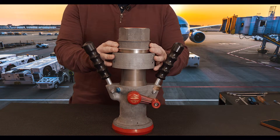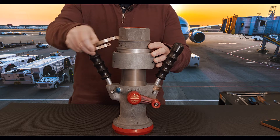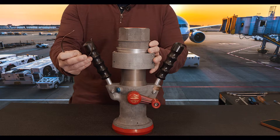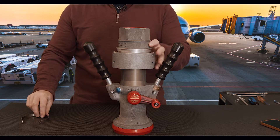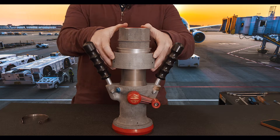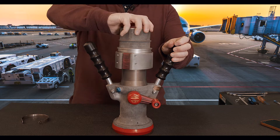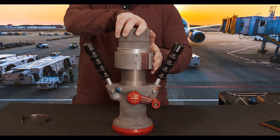The dry brake quick disconnect has three independent interlocks. The first is a security ring that can be safety wired or not. Then we have two independent thumb latches that both have to be pushed simultaneously, as you can see right here and the other 180 degrees opposite.